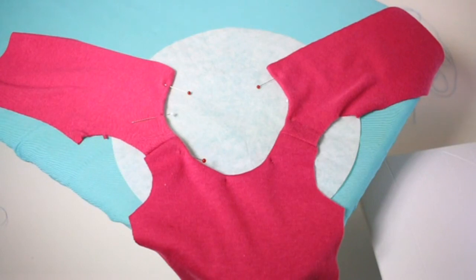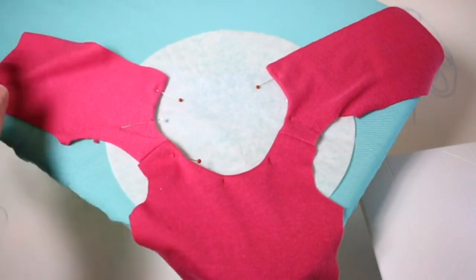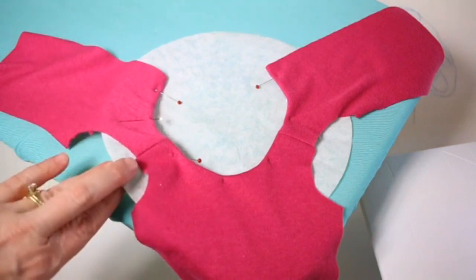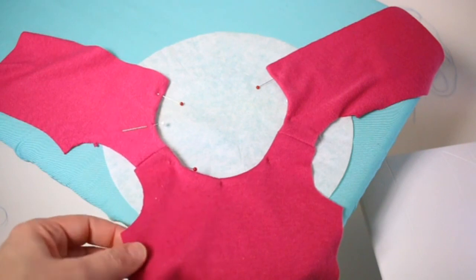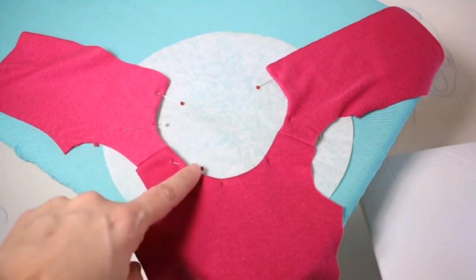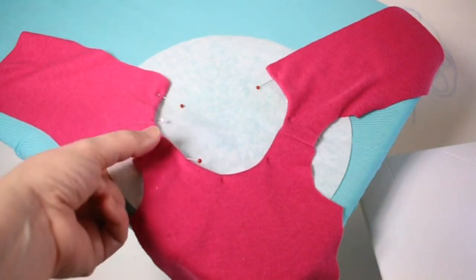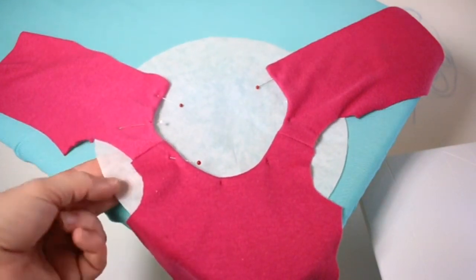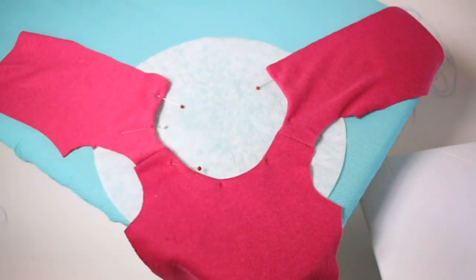Here's another tip for sewing with knits. This right here is a coffee filter, just from a regular coffee pot, and I've ironed it flat. We have a jersey knit that we've double folded for a hem around the neck, pressed and pinned. I'm going to run this through the sewing machine with the coffee filter sewn at the same time as the fabric.